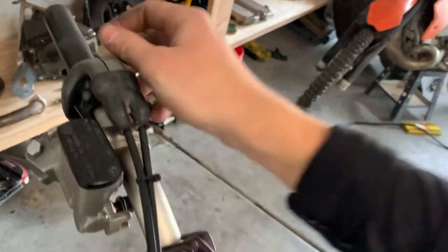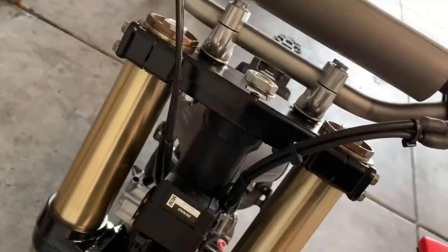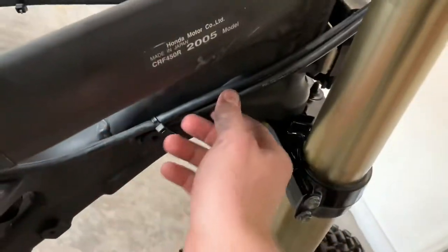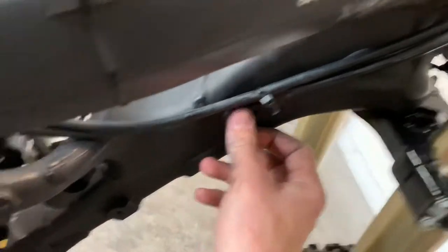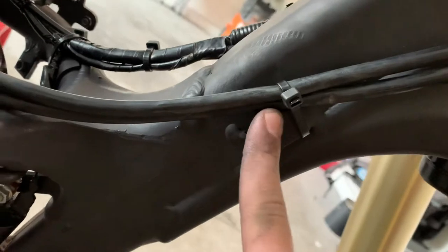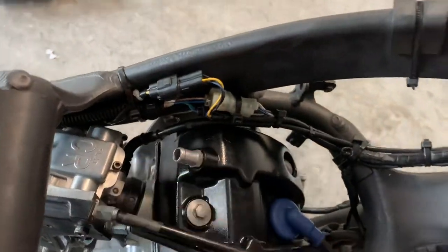So we've got the gas lever. The two cables are going to run down here. They're going to come underneath that fork tube and run down. I zip tied it to this radiator perch and then I just let everything else go free. It goes right into the carburetor.